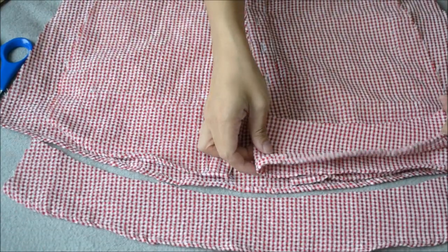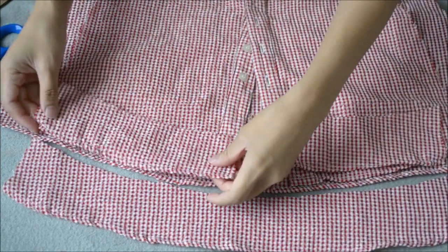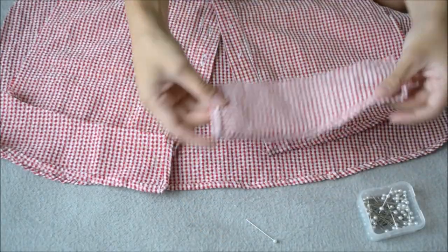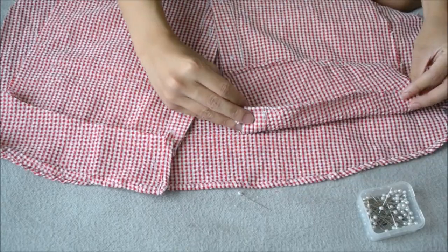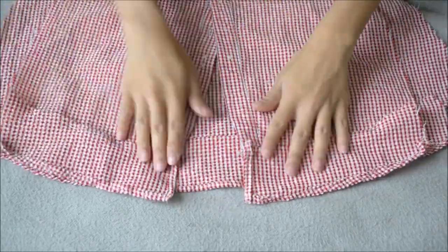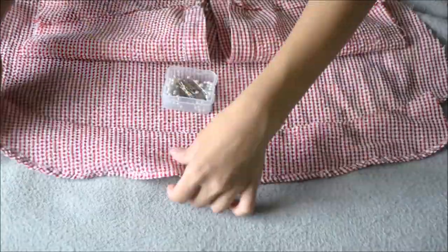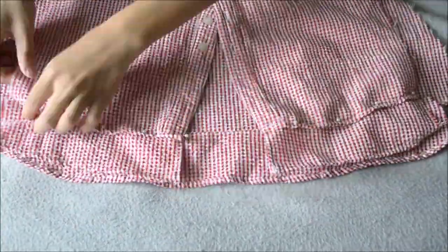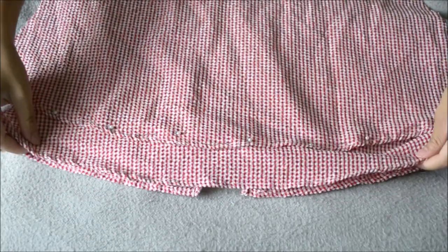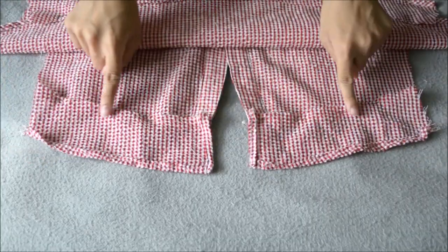Now I'm going to cut the back piece in half for the slit effect, then hem the inner sides. Then it's time to pin the actual back piece — it is right side up, so I'm pinning it from the back. Just repeat it to the other side as well as the front piece — it's going to look like this in the front.